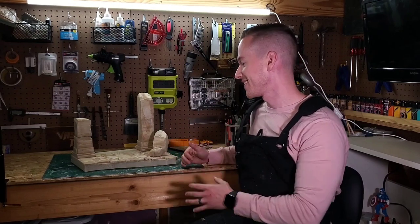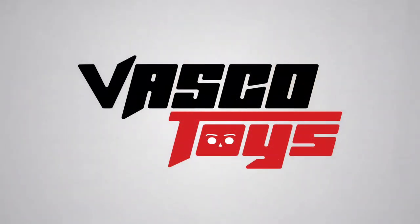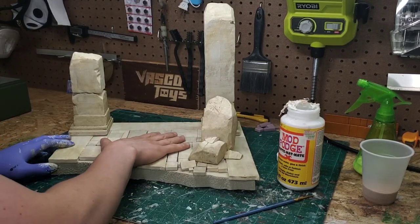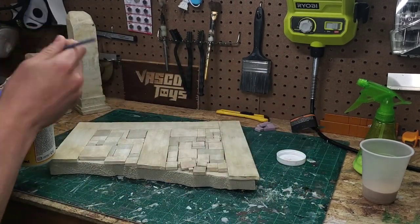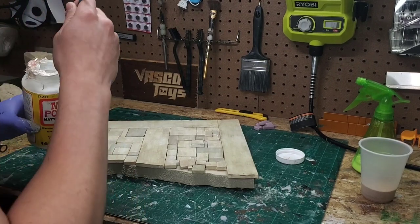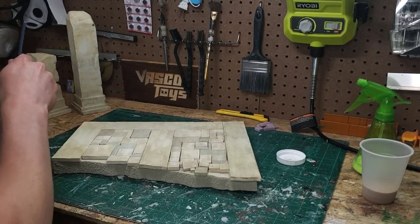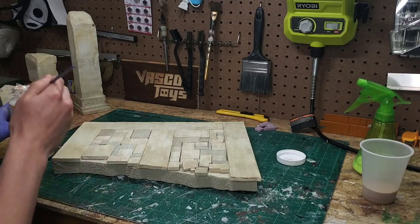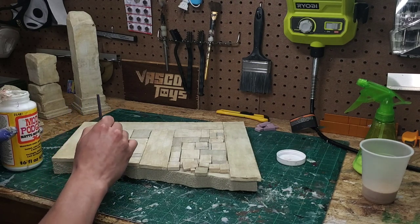I'll show you how we get to this result. I'm going to apply sand to the base first, similar to the way that you apply flock — I have a video on my channel for that. I'm using Mod Podge, just the regular Mod Podge, applying it with a paintbrush in the spots where I want the sand to accumulate, putting it into the cracks to hold it in place. Then we're going to put a solution on it to make it stay there permanently.